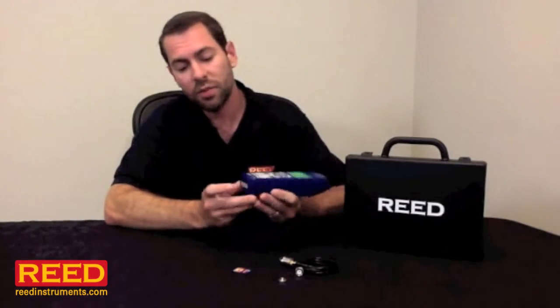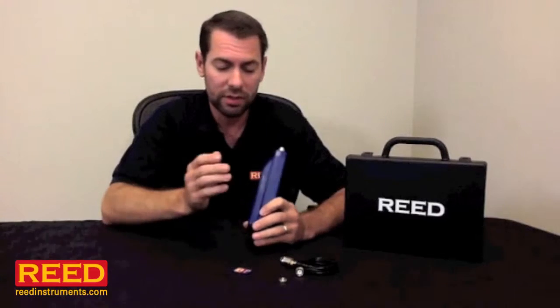The unit has an optional AC adapter. Otherwise, it simply takes six AA batteries. It has a tripod mount on the back and also comes with a stand built right in.